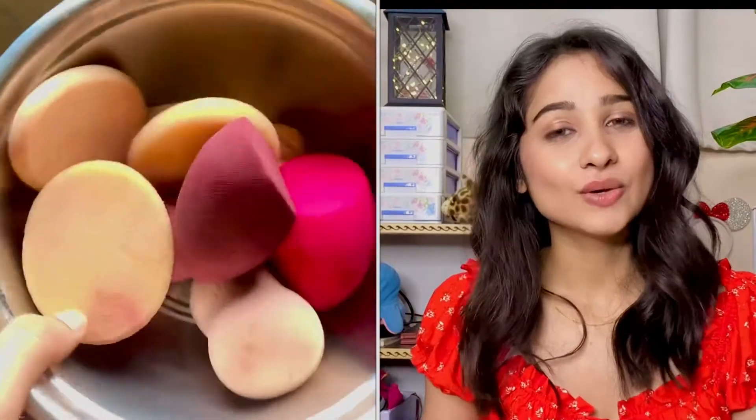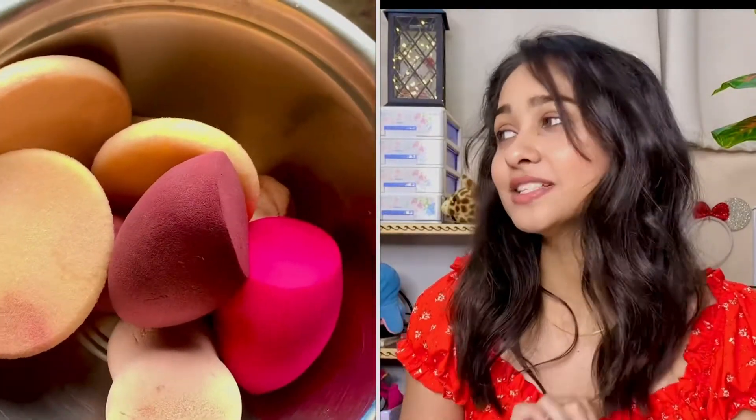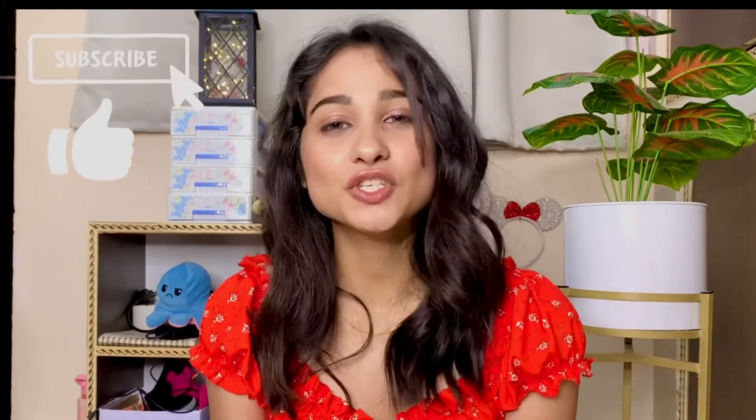This is how it is looking after cleaning my beauty blenders. Please join this lovely family and hit the bell icon so that when I add a video you will get a notification. See you in the next video!